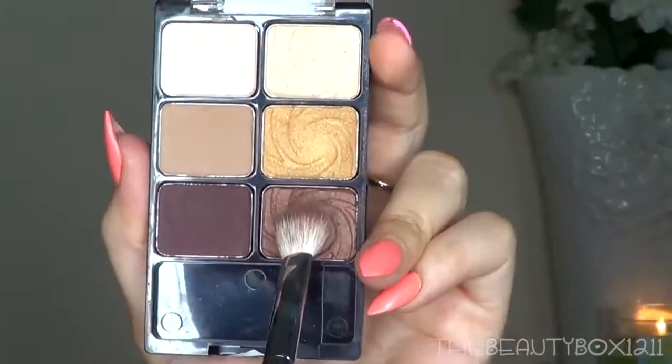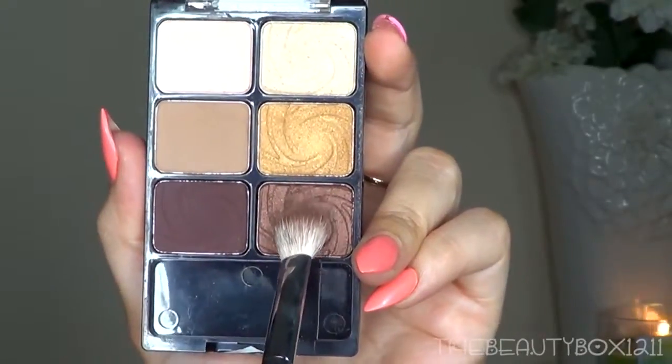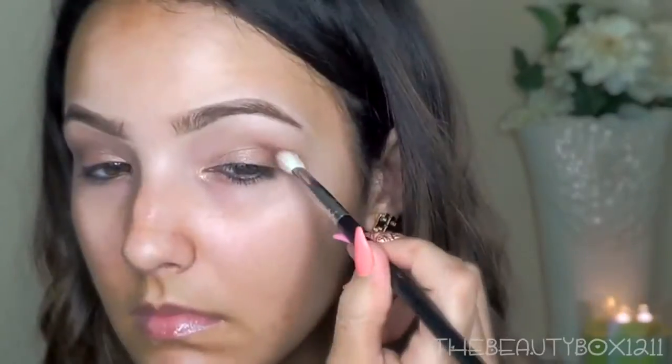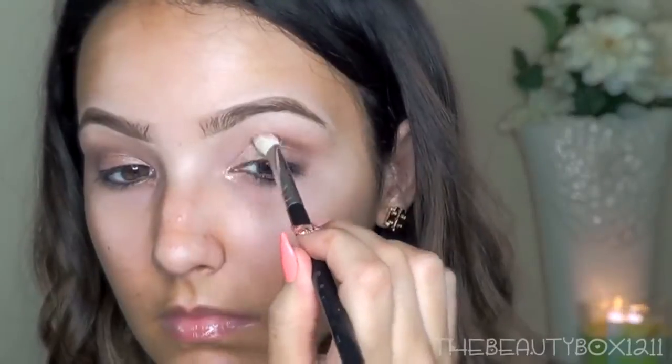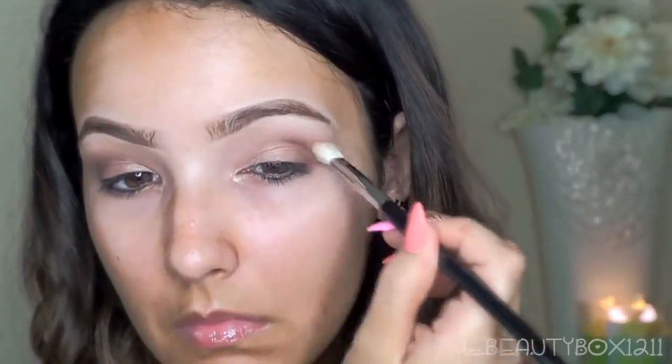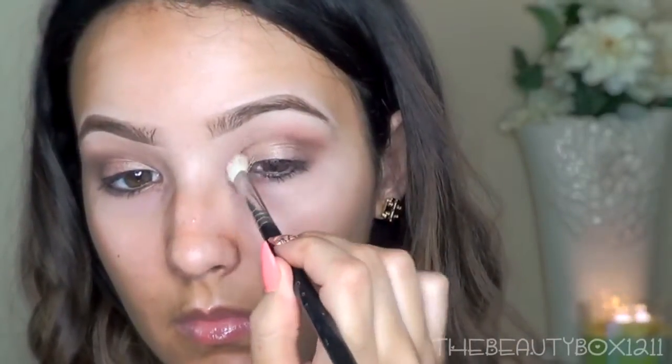How gorgeous are these colors? Now I'm taking the medium brown from the Vanity Palette and applying it in the crease. This shade has a slight gold shimmer so it's going to make your eyes pop. For a little more dimension, I'm taking the matte chocolate shade in the crease with a pencil brush and then blending it out with the same crease brush. Following the hollow of your eye will help you find exactly where you should be applying this crease color.